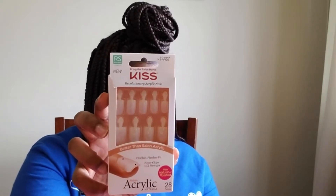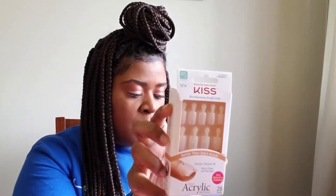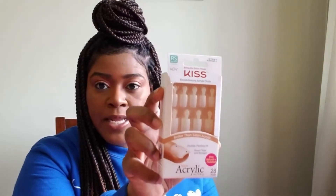Better than Salon Acrylic. It's flexible, flawless fit — says never chips, ten times stronger. The name of it is Salon Acrylic Natural, which is like the color or shade. What attracted me to these nails is that the nail bed, right there by the cuticle, has been made to be 25% thinner than every other brand out there. And that's the thing I don't like about press-on nails — which is why I haven't worn press-on nails since probably middle school — is that when you put them on, they're so clunky and thick.